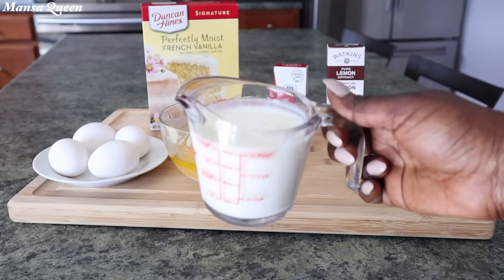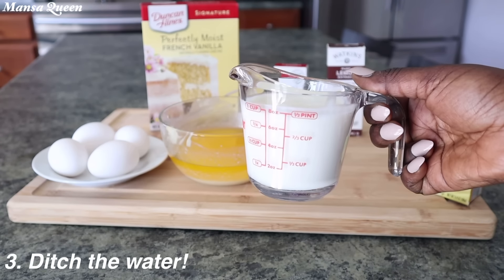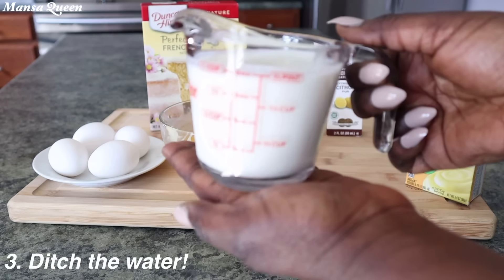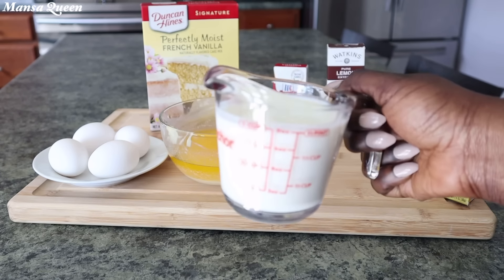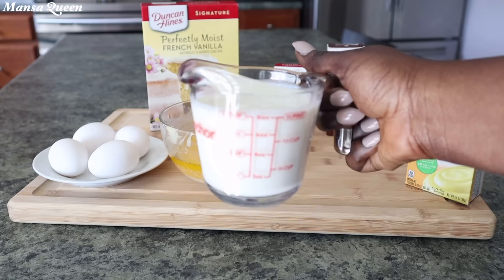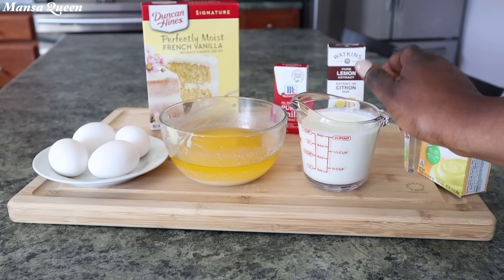Number three — ditch that water. Do not ever ever use water. If that's the only thing you're going to change, ditch that water. Here I'm using one cup — the same quantity as the water — but I'm using one cup of buttermilk, and you don't want the low-fat buttermilk. You want the full cream buttermilk.